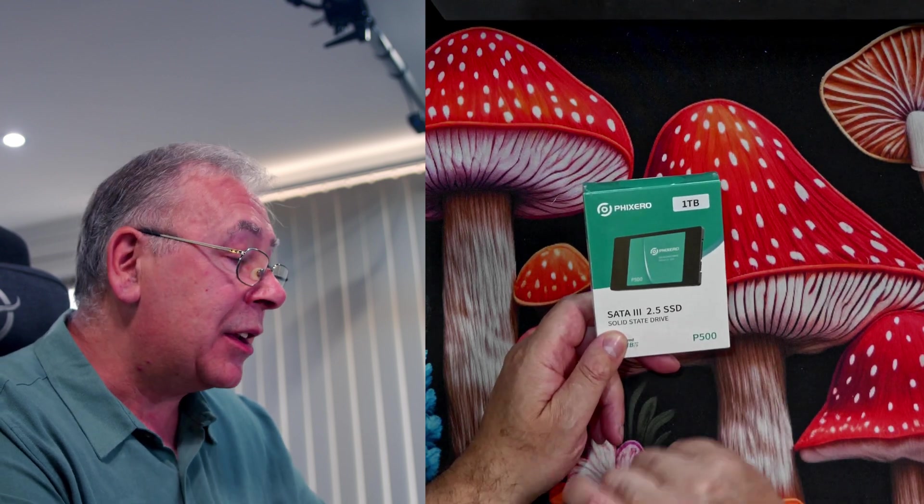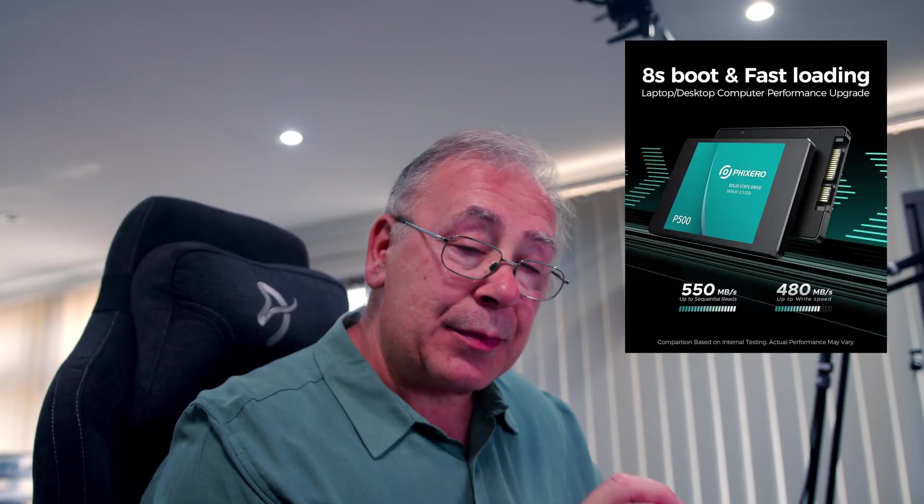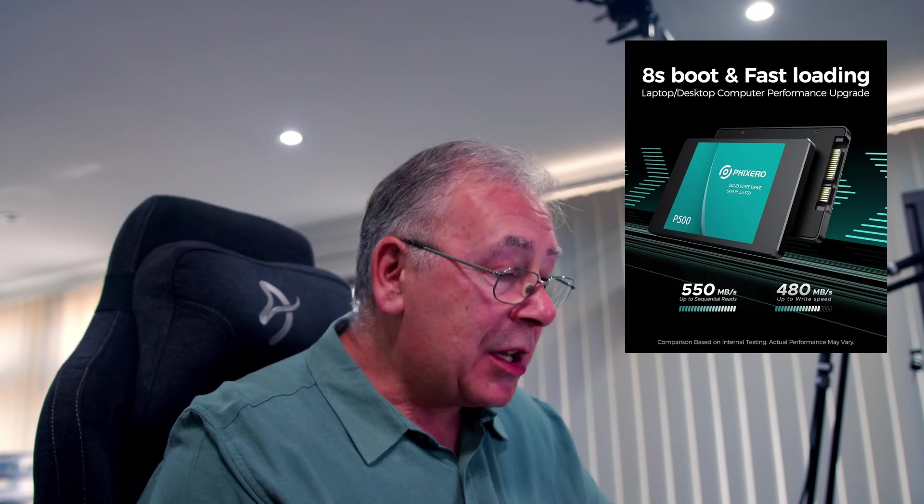Obviously things are getting cheaper, especially things like this, but SSDs at the moment are dirt cheap. So in this video what we're going to be doing is showing you how to install an SSD and showing you the performance - how fast she can read. It says here this is a SATA 3 2.5 SSD, solid state drive, read speed is up to 500 megabytes. We are going to test the read and the write speed just to see how fast she can actually perform.